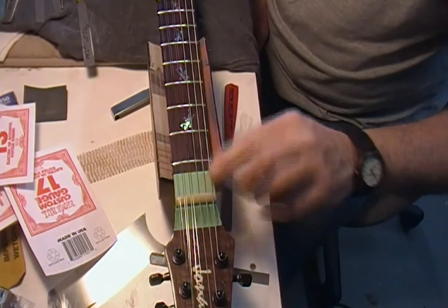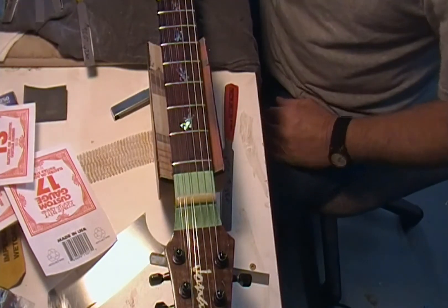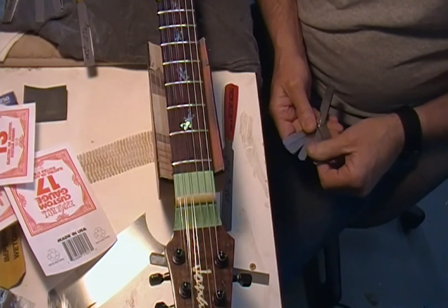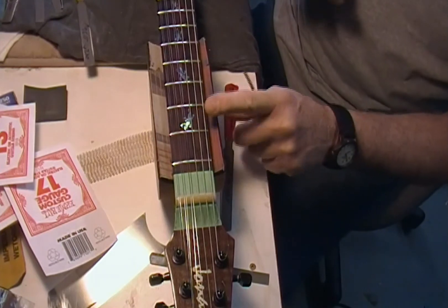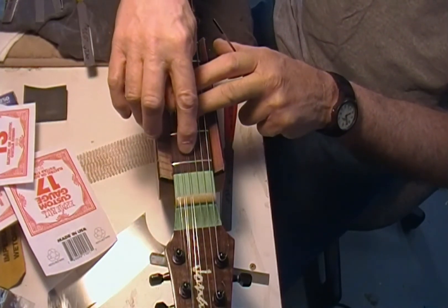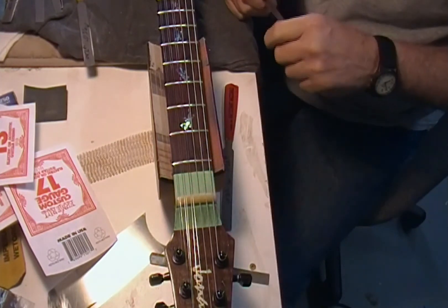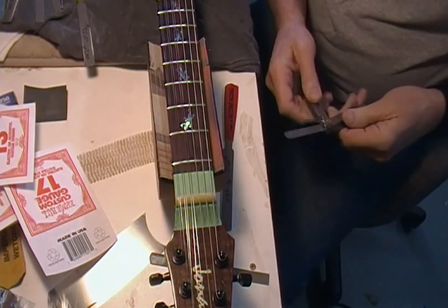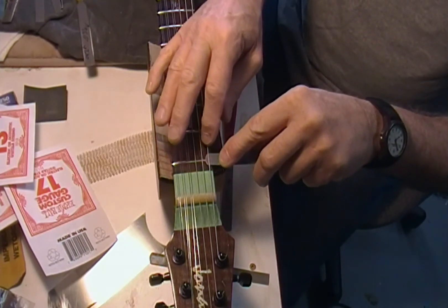I've got all the strings down in the nut where I want them. I'd measure it — I know I'm somewhere around 16 thousandths. As I've explained before, if you fret the third fret and look at the gap over the first fret — this is still a little high for where I'll typically end up. I'm going to get the nut shape down to where it needs to be, then maybe settle the strings in just a little farther. It's right at 17 thousandths, so those will definitely be going down a little bit.